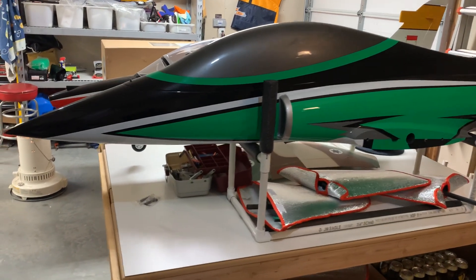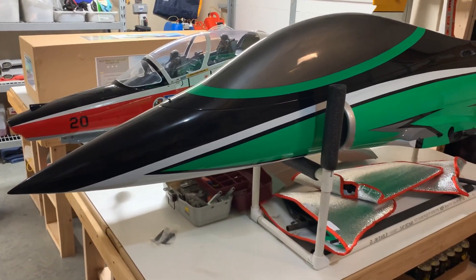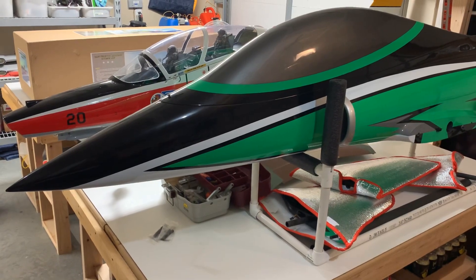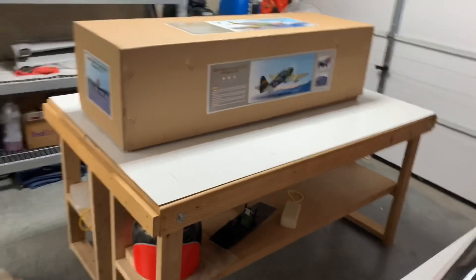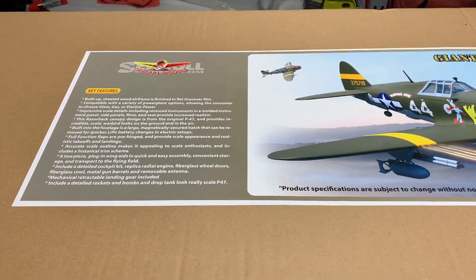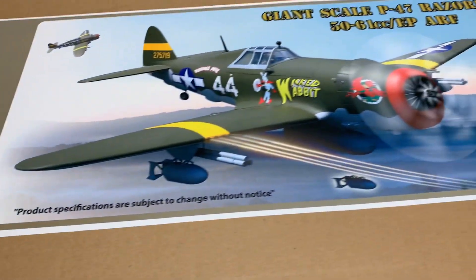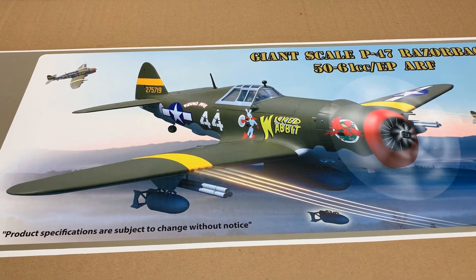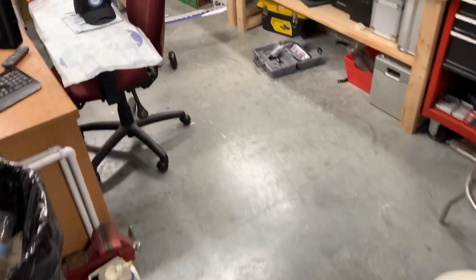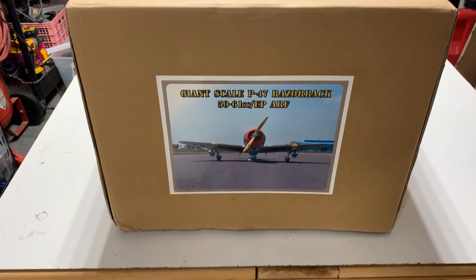Hey guys, welcome back to Wreck-It-Rob's RC. Last video I was finishing up the Havoc, got that all done, just waiting for decent weather to do the maiden. But I am going to do a new project — got here a Seagull Models P-47 Giant Scale Razorback. Pretty excited to put this one together; always been a big fan of the P-47, especially the Razorback. I'm going to be putting a Saito 60R3 in this — same engine that went into the Corsair, which flew really well, plenty of power. So we'll do an unboxing, see what's in the box, and then talk about what the build's going to look like.